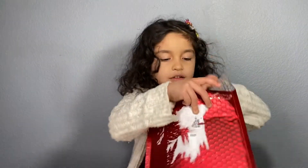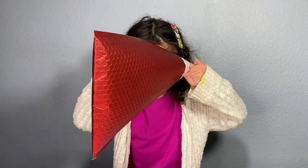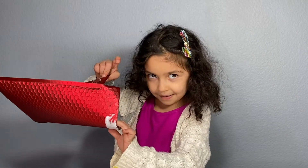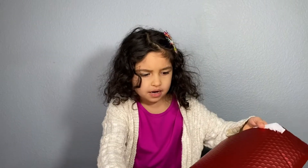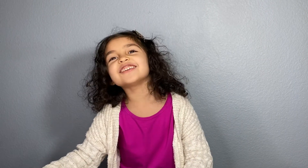It kind of looked pink when you look in it. Wow, that's actually silver! But when you look in it, it's kind of pink — probably because it's red on the outside. I knew it, mom, you're a genius!